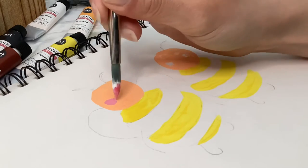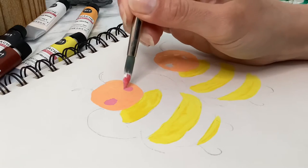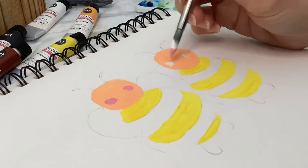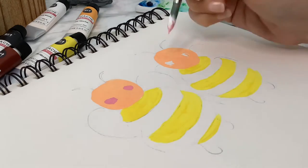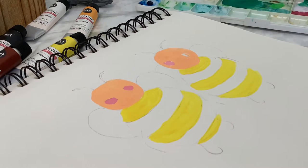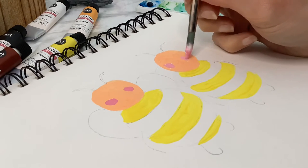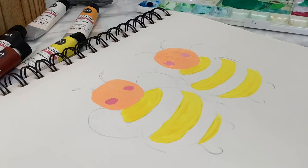For the cheeks I used a little bit of crimson red mixed with white. And then later on I did go back in and add a tiny bit of white around the edges and in the center for highlights.